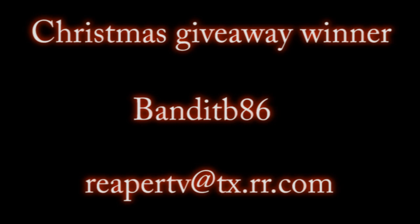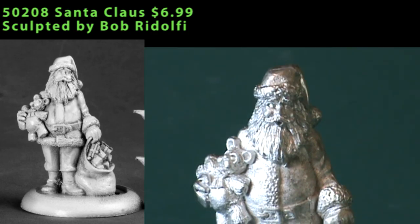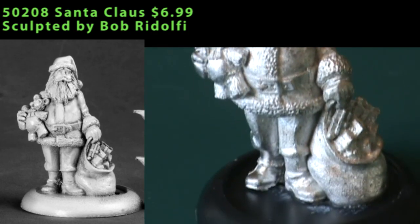If not, I'll draw the name of another Reaper Minis TV subscriber at random, and they'll be our Christmas giveaway winner. Thanks to everybody who's watching Reaper Minis TV — we'll have more giveaways to come. Right now let's get to some reviews. We're starting off with a whole slew of Chronoscope reviews, and appropriately enough, starting off with Santa Claus.